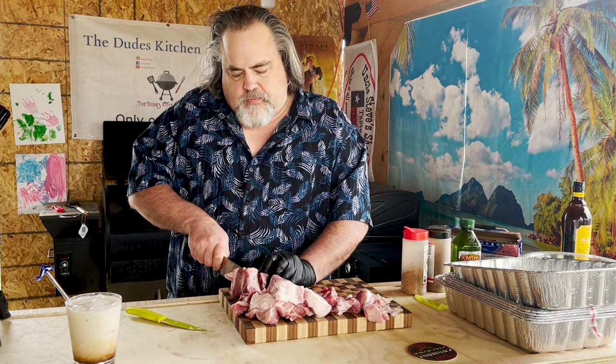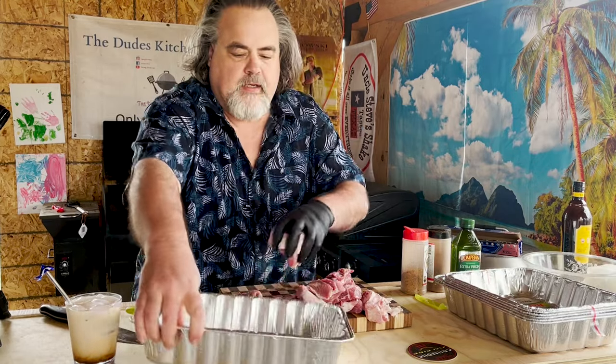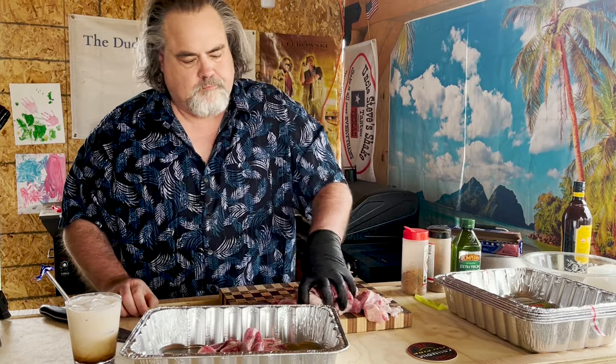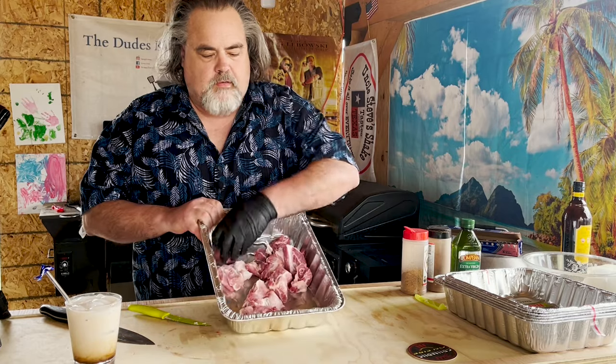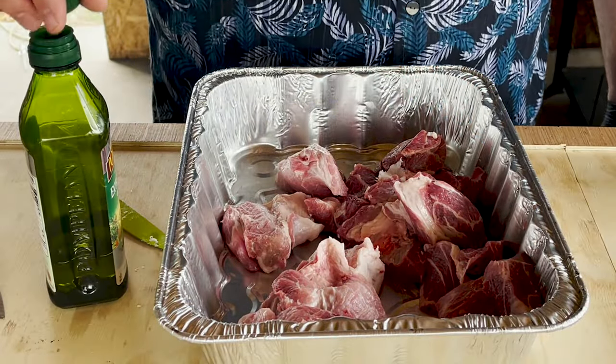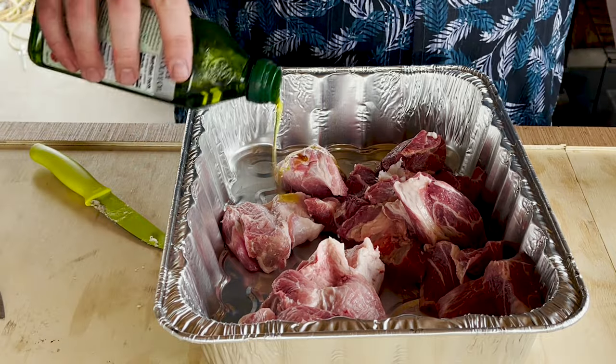And the last one. Excellent. Throw them into this pan here. These are in our pan. We're going to get them ready to put on the smoker. You can use whatever binder you want, but I'm going to use some EVOO. Just pour a little bit over.